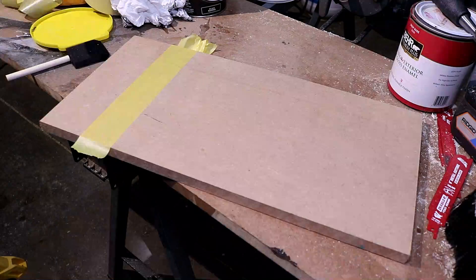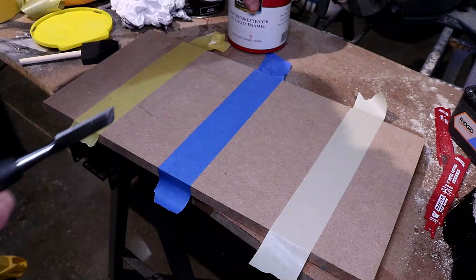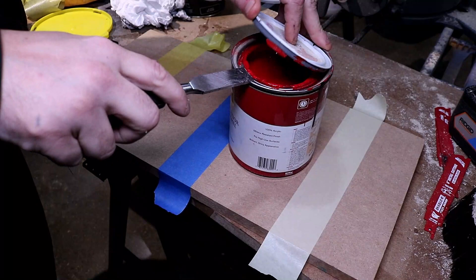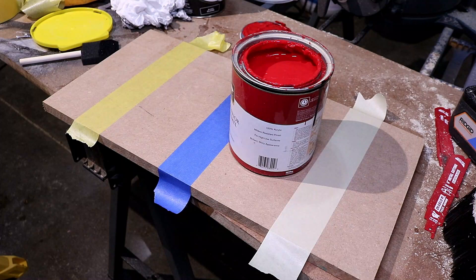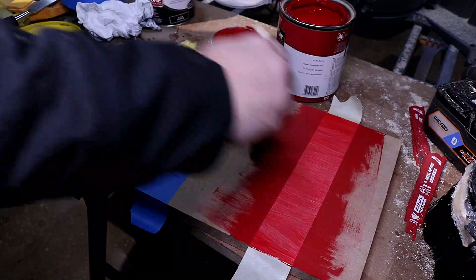Now we're going to move on to paint — that's really what you want to see. We've got some MDF and we're going to do the exact same thing. We lay our tape out and just slop it all over the place. This red paint is pretty thick, good paint. We're going to go in multiple directions because when you're painting, let's be honest, you're not the neatest person in the world — that's the reason you put tape down.